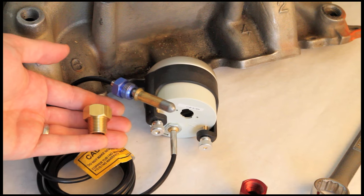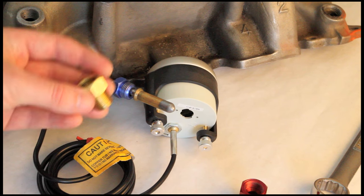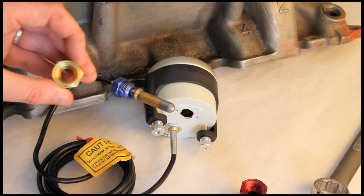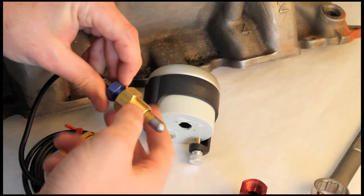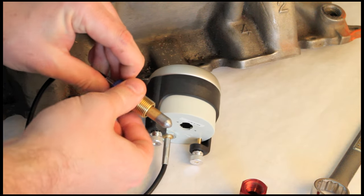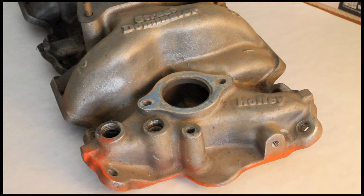For 3/8-inch NPT applications, we have our 2263 mounting nut available — it's perfect for these applications. It has the same tapered fitting so we get a good sealing surface. Since these are far less common, we do not include them with the gauges as most people will never actually need one. Now that we have a little background information, let's go ahead and actually install the probe on our manifold.